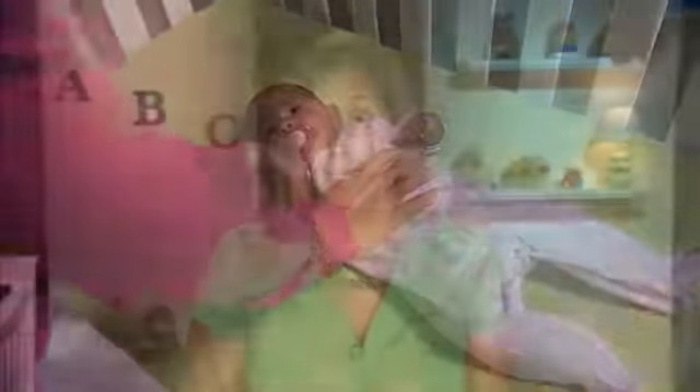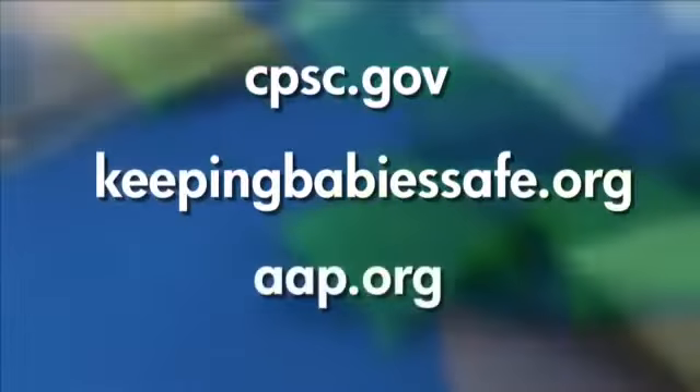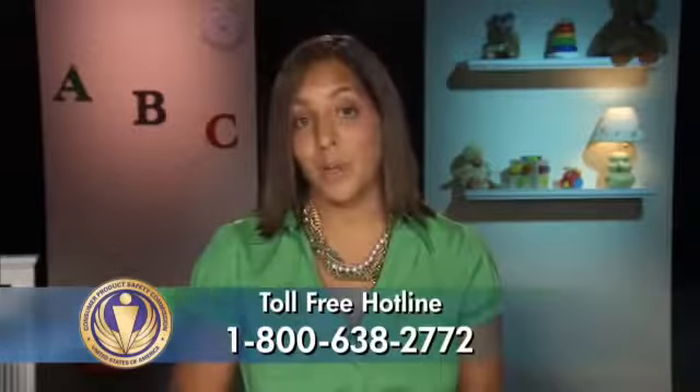To stay informed on the latest safety information and to receive free recall alerts, visit cpsc.gov, keepingbabyssafe.org, and aap.org. We would also like to hear from you. If you have any concerns about a product that could pose a danger to an infant or child, contact CPSC at 800-638-2772. Now we hope you and your baby can have both a good night's sleep and a safe sleep. Sweet dreams.